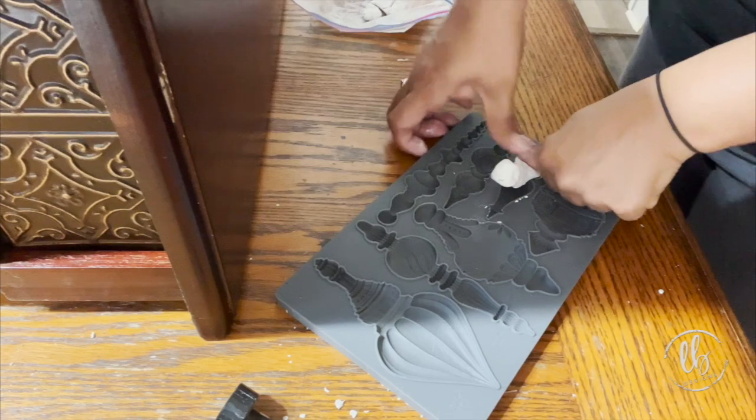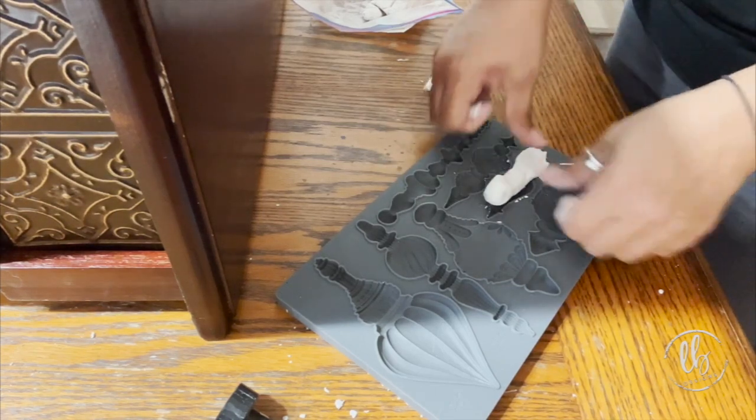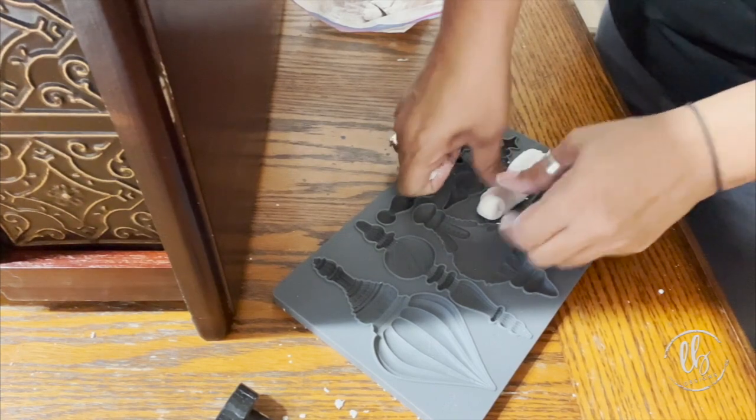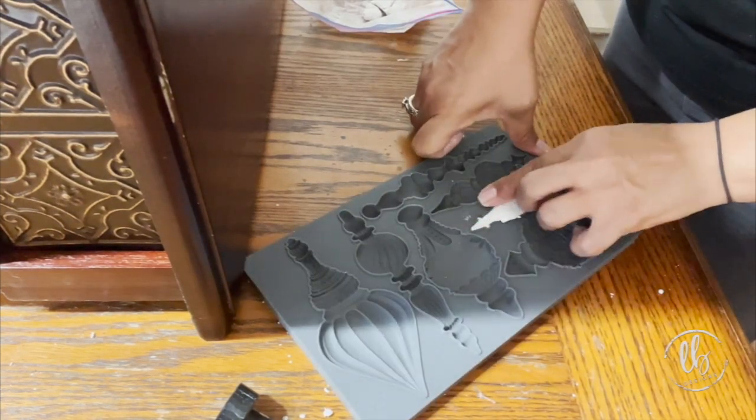You can make jewelry — it's so much fun. You want to keep it in a Ziploc bag after you've opened it because you don't want it to dry out.